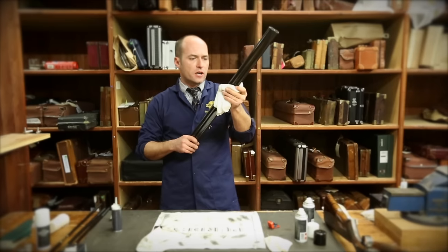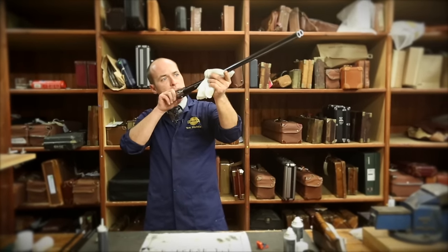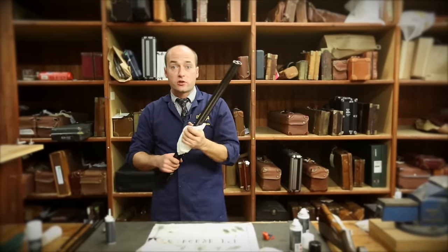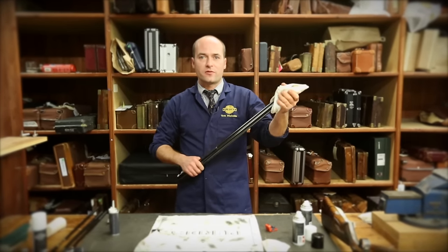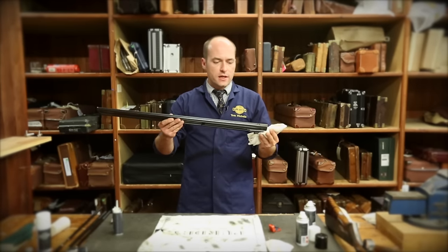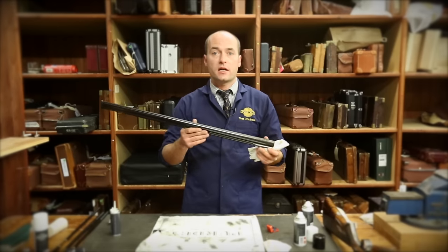At the same time, just keep an eye out for any damage you might see on the barrels — any scratches, dents, dings, et cetera. Barrels do pick up dents, and if they do pick up quite a nasty dent, I recommend they come back to us just for an assessment. And that is barrel cleaning — that's actually now ready to go back into the case for the next shoot.